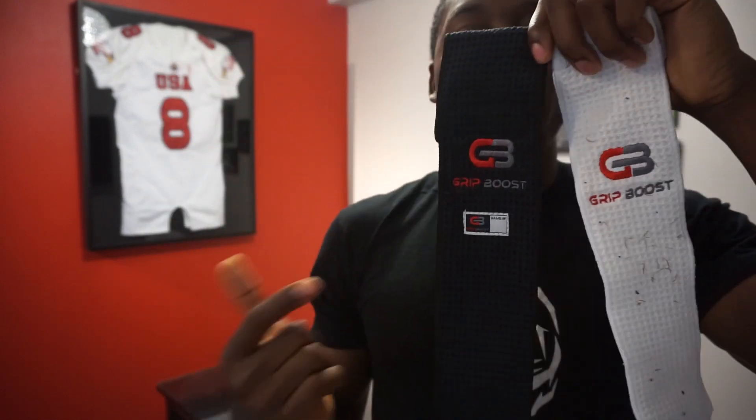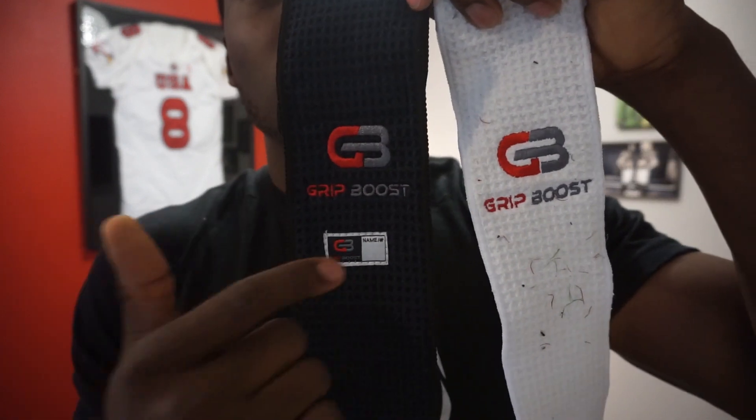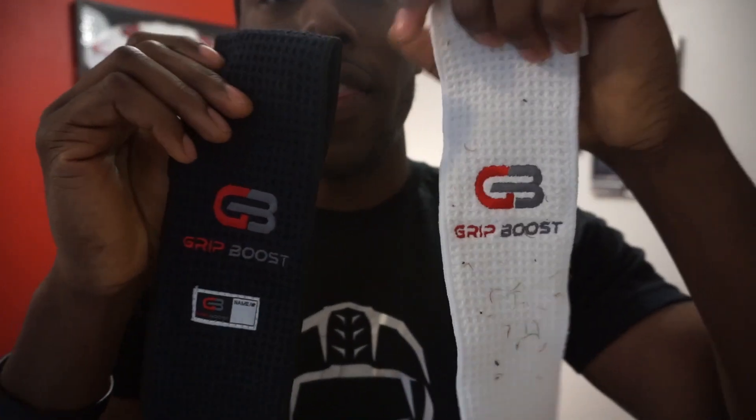The new football towels come in two colors — the original came in white, and the new one comes in white and black. Something else you'll notice is the new football towel has a jock tag, so you can put your number on it to personalize it. No one's going to take your towel if you have multiple ones — there's going to be no confusion. I really like the jock tag.